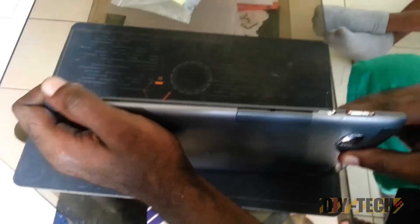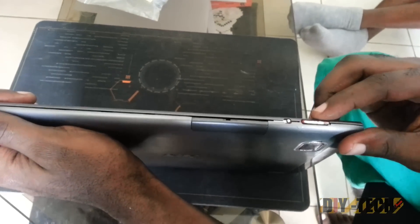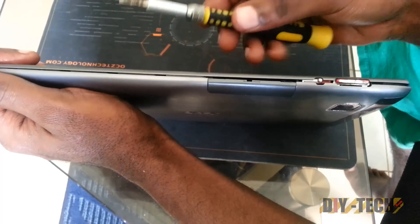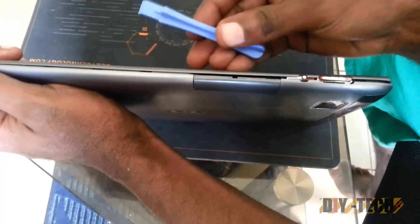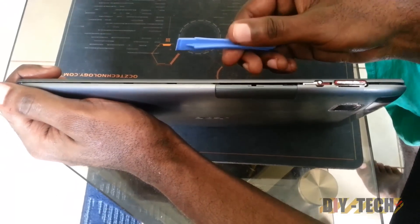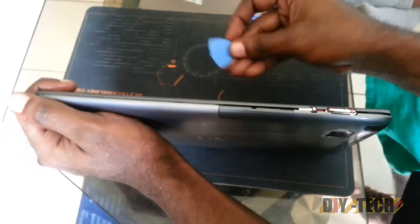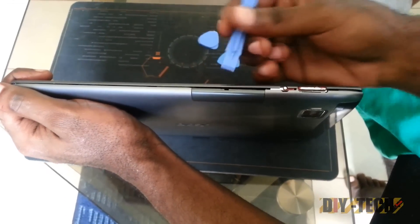You are going to get the unit and turn it on its side. I have kind of opened this one already in the interest of time, but normally the seams are sealed. What you are going to do is get either a flat tip screwdriver or some forceps from a phone opening kit, and you are going to try to get it into the seams here.